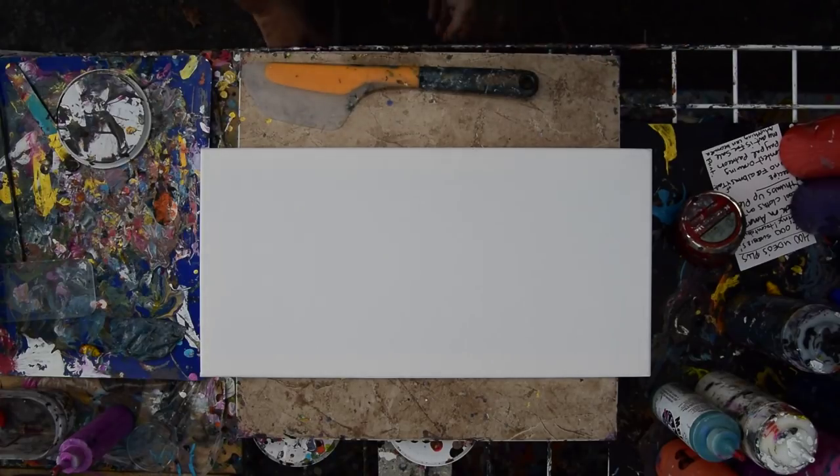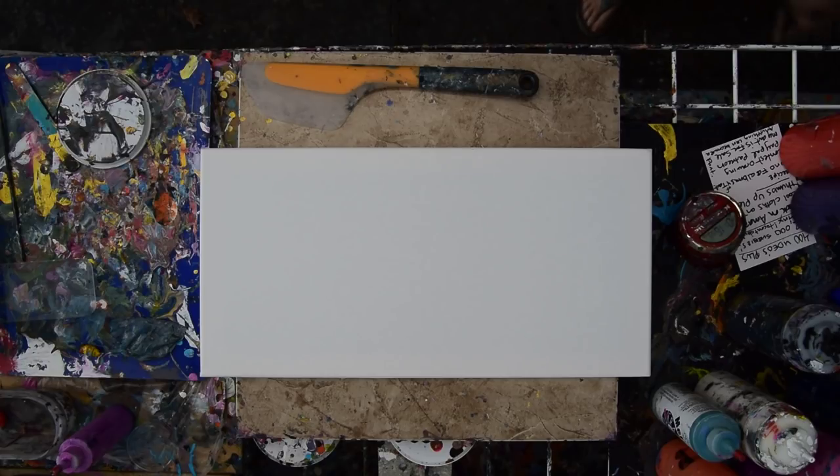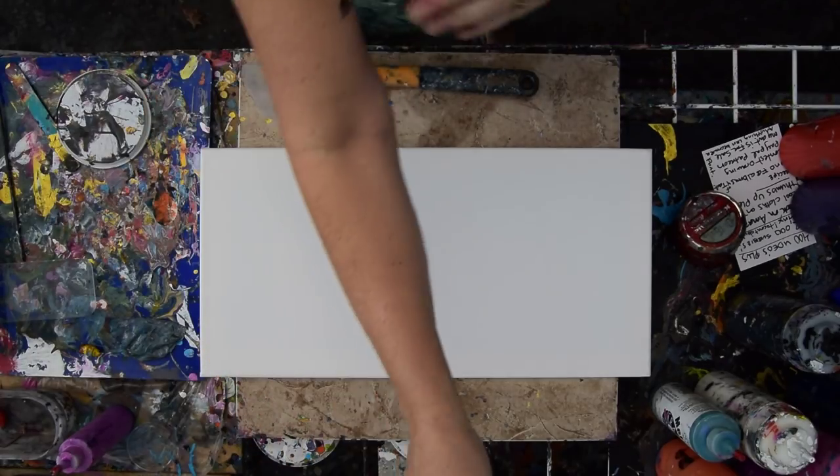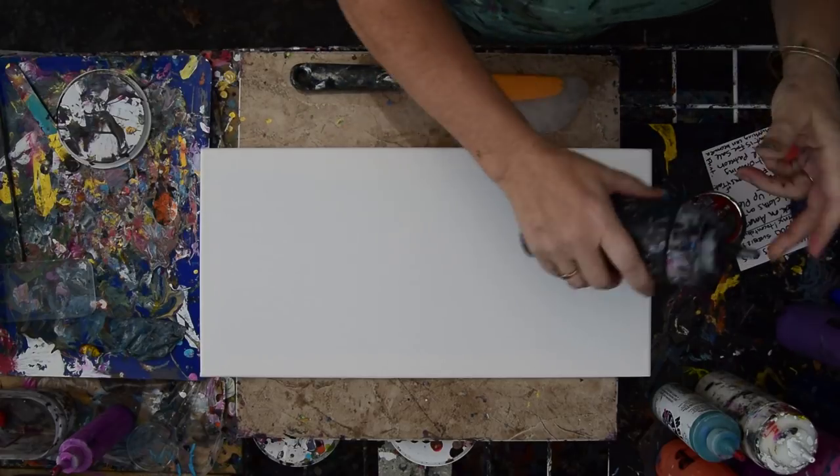It's Priscilla Batsell in Spring Hill, Florida at Expression Start Studio Gallery in the backyard. Good morning and happy new year, although it's probably not new year later when people watch this.